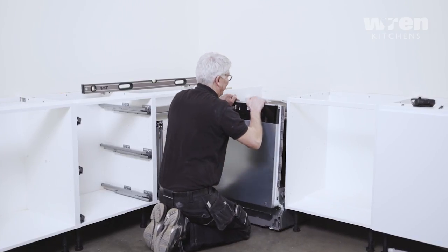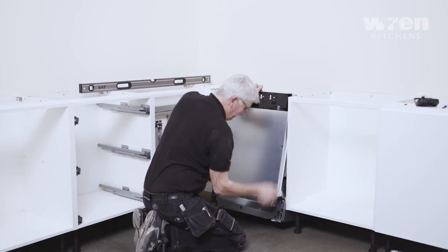Position the dishwasher into place and adjust the feet at the front of the dishwasher to the required height.